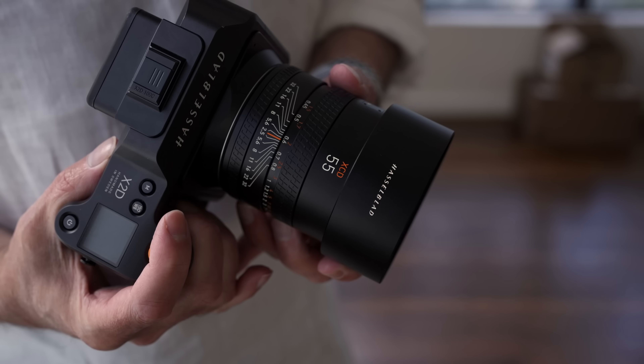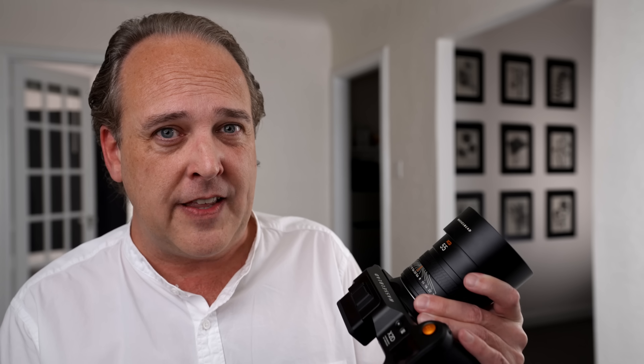All Hasselblad lenses are top tier in image quality. With medium format's larger-than-full-frame sensor and very high resolution, the lenses started out designed for 50 megapixels with future-proofing in mind for even higher resolution. All lenses that Hasselblad have produced from an optics standpoint have been the best in terms of resolution, and they also feature nice bokeh — they're really good lenses as they ought to be.